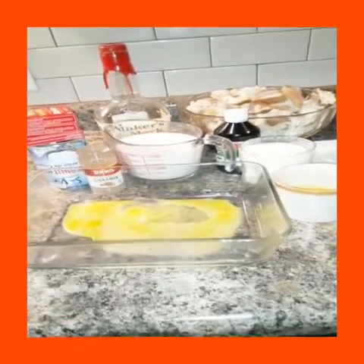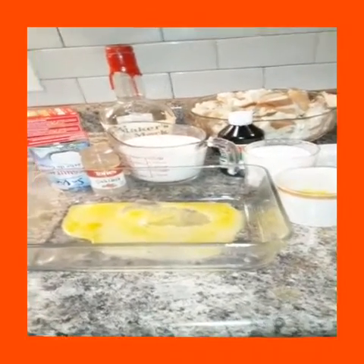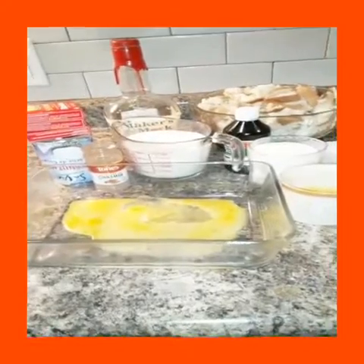Today I'm going to make a bread pudding. So these are all the ingredients that I will need.